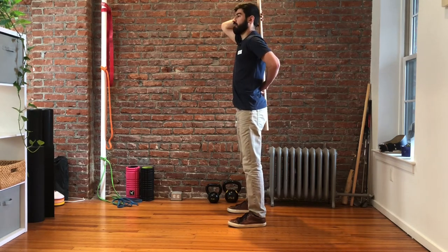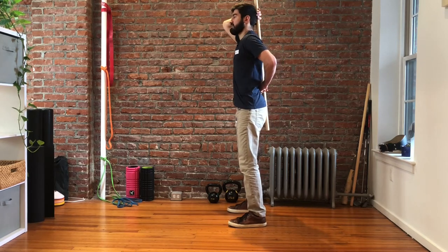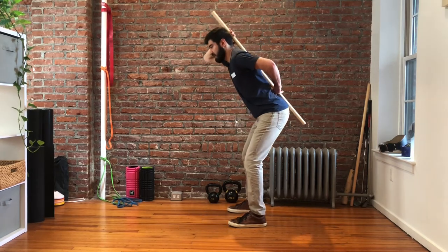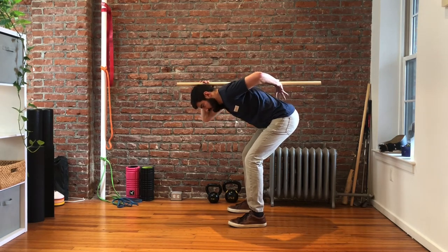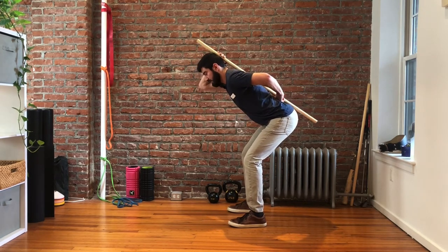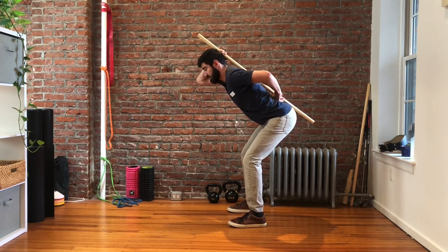The reason we use this exercise is to identify where form breaks down, because people typically develop pain by bending through their low back. If you lose any point of contact — for example, if you're rounding in the back, you'll lose the low back contact. If you're extending too much, you'll lose the mid back point. And if the head starts to fall forward, you'll lose that first point.